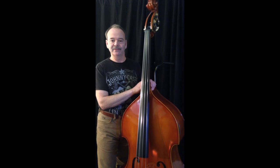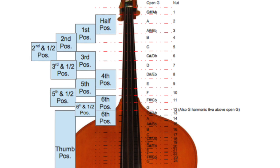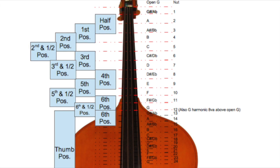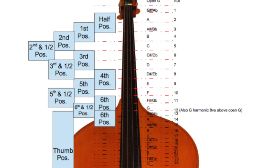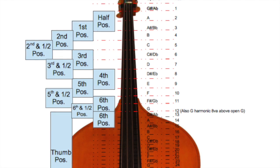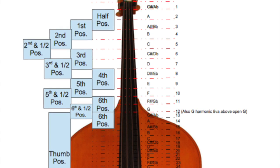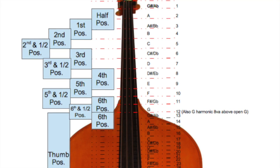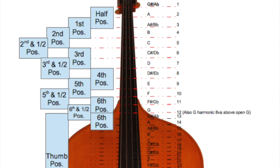Now if you look at the diagram on the screen it shows you some of the Samandal positions — not all of them — but some of the major ones that I can remember, and how those line up with the notes on the neck, and how all that lines up with what would be a fret number on an electric bass or on the guitar. In practice when I'm playing I think of a few major landmarks on the neck in terms of these imaginary fret numbers.